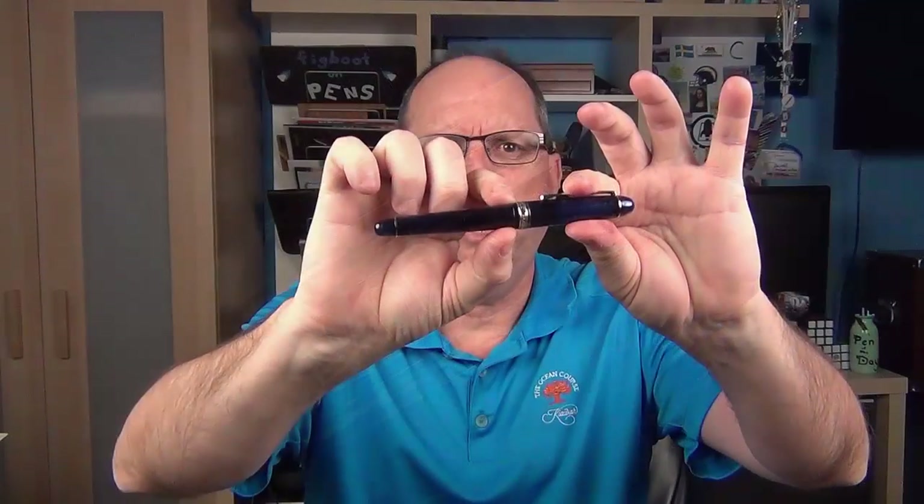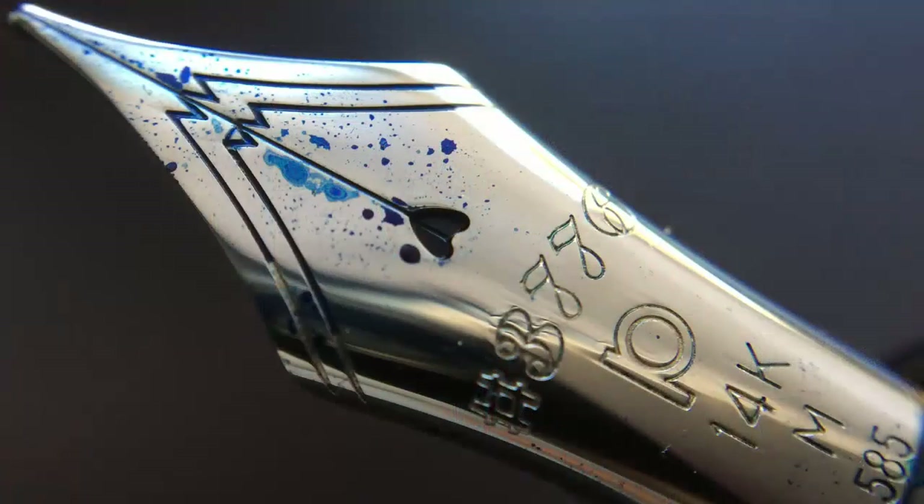The end of the cap angles down to minimize the step down to the barrel, which is straight for about an inch and a half before tapering down to the end of the barrel, where we have another thin band and then the end is rounded. The cap twists off to reveal a very nice 14k rhodium-plated nib. Engraved on the nib it has 3776, which is the height in meters of Mount Fuji, Japan's highest mountain, then the Platinum P logo, 14k, M for the medium nib, and 585 to represent the 58.5% gold contained in a 14 karat product. Here are a couple of microscope shots of the nib.